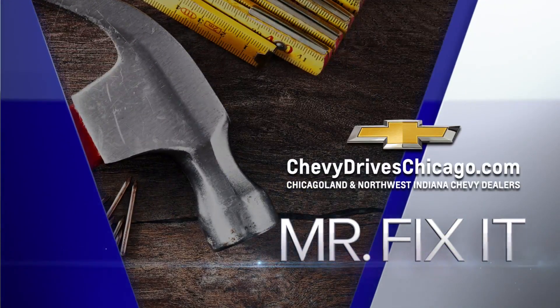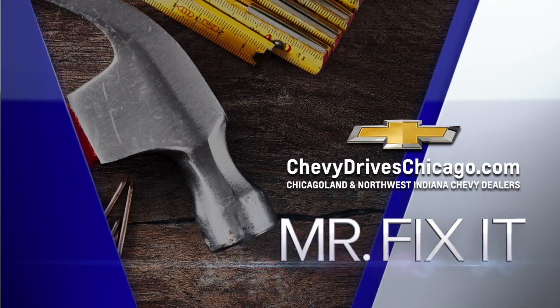Now it's time for Mr. Fix-It, powered by your Chicagoland and Northwest Indiana Chevy dealers.